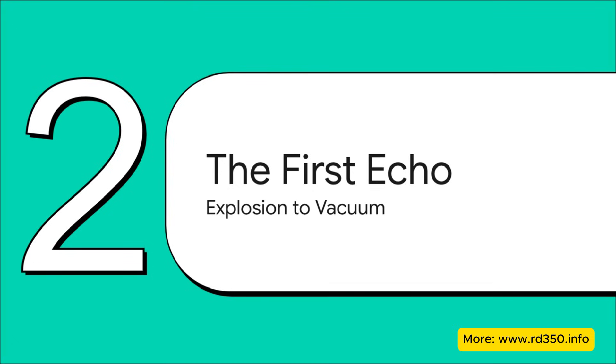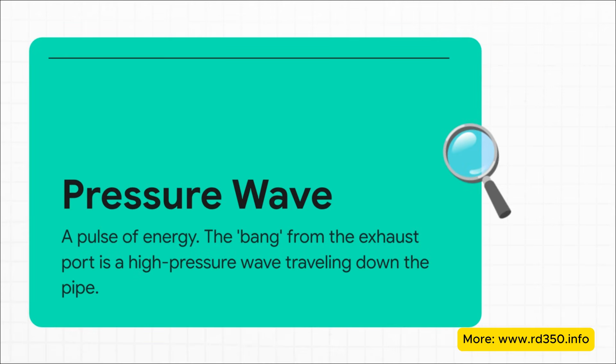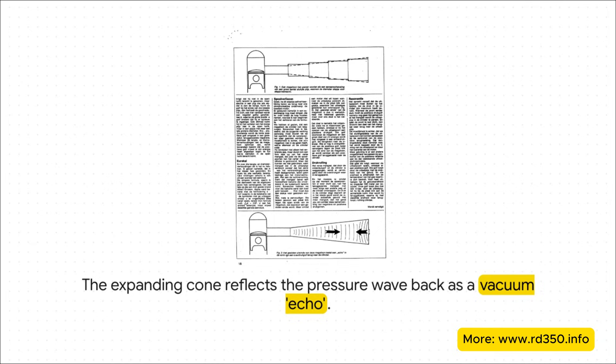This is where the expansion chamber starts to work its magic. The very first thing it does is harness the energy from that initial exhaust explosion and turn it into something incredibly useful: a vacuum. Every time that exhaust port opens, it lets out a loud bang. That sound isn't just noise — it's a powerful wave of high-pressure energy traveling down that exhaust pipe at the speed of sound. Think of it like a shockwave, a pressure pulse. The real magic starts in the first section of the pipe — the part that gets wider, the cone. When that high-pressure wave hits this expanding area, it reflects back towards the engine, but inverted: it becomes a low-pressure wave.